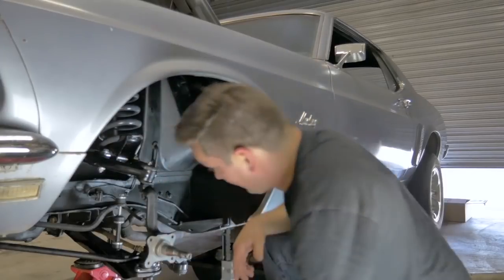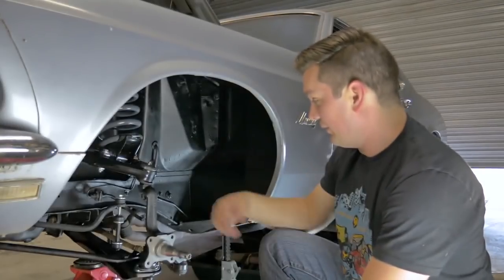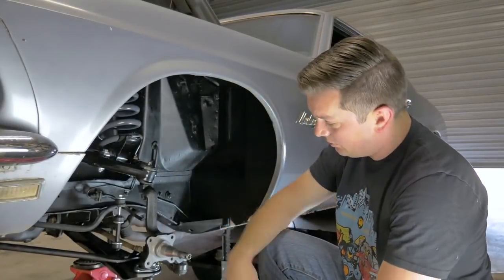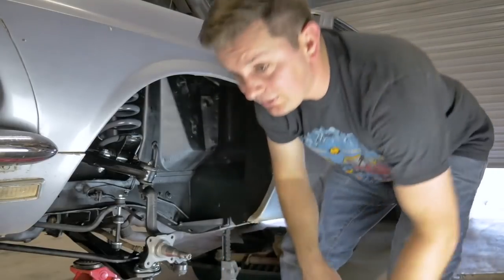We'll install the shock. We can put a bolt on this now and then we'll pretty much be good — that's like the suspension done. We've got the shock left, put the bolt on, put the cotter pins in and that's it. Let me grab the shock.